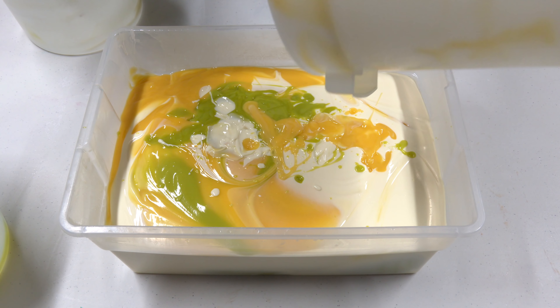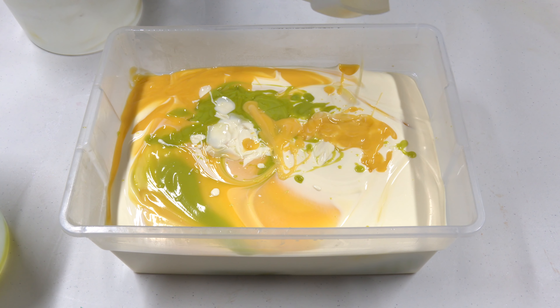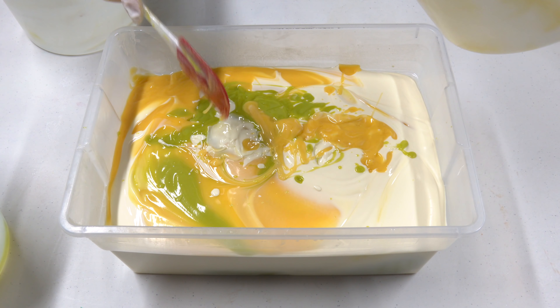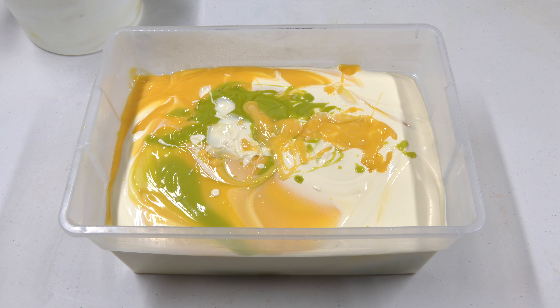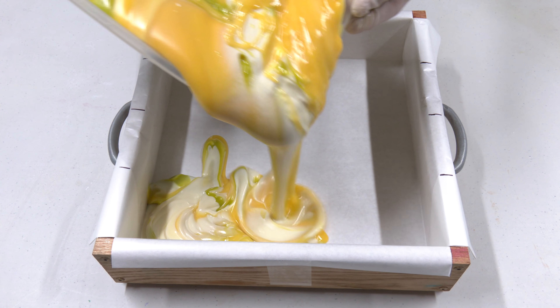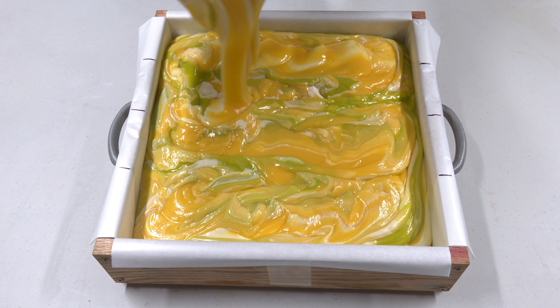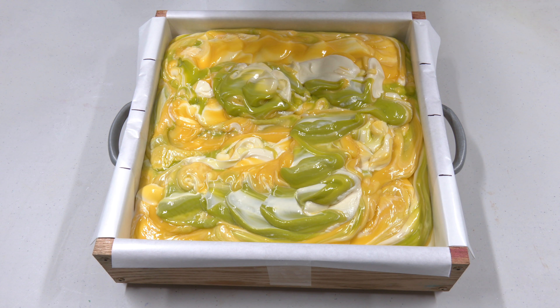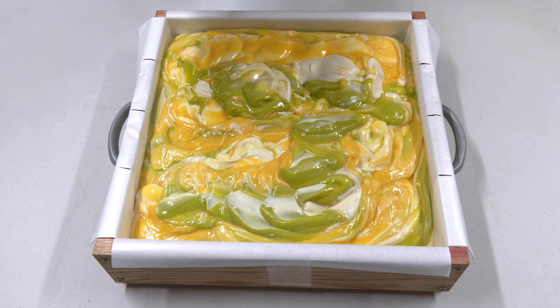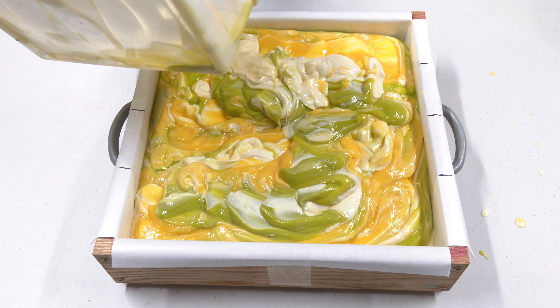I have already mixed in our fragrance oil, which is a proprietary blend I've made of a lemon verbena scent and fresh mint. It really does smell like a tea. But now it's time to pour these into a big container to make a proper swirl. I kind of got to hurry — just slop them in there. Why am I bad at soap making?